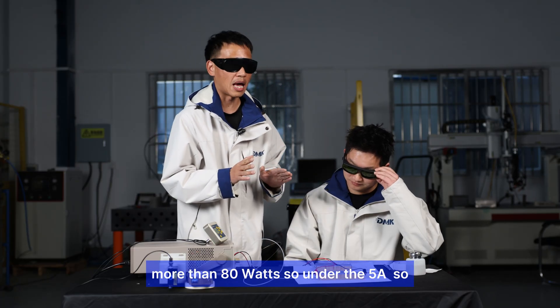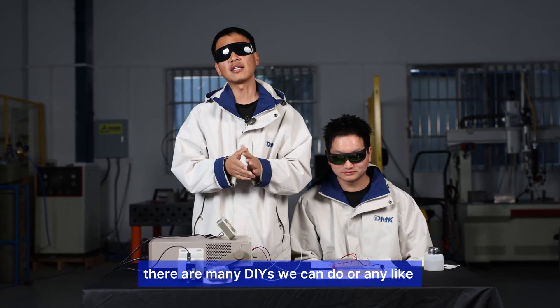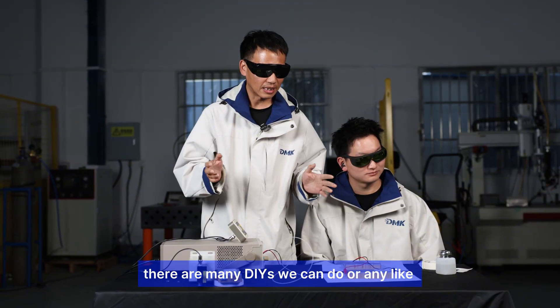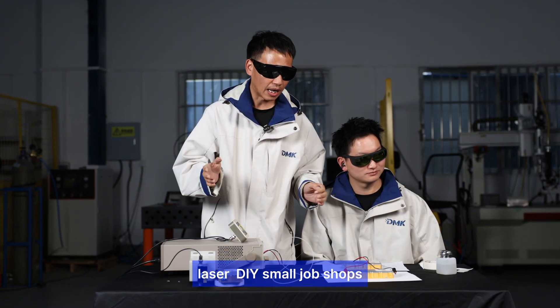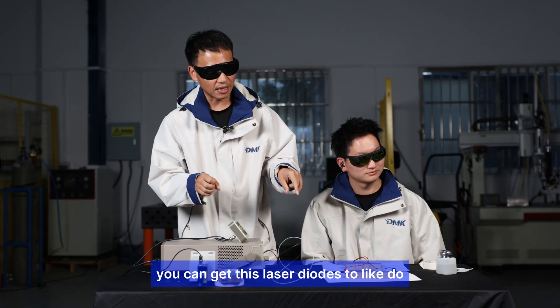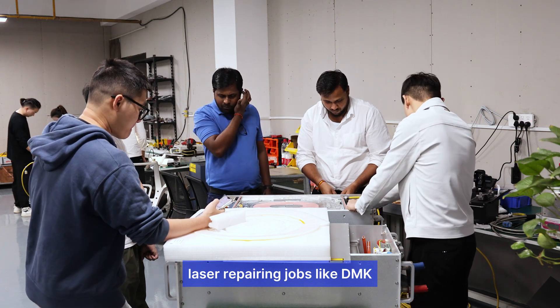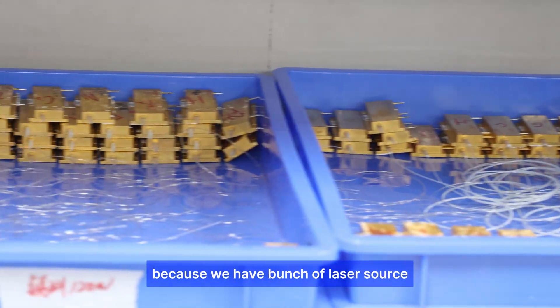With this pump source, there are many DIY projects you can do. Small job shops can use these laser diodes for laser repair jobs, like what we do at DMK. We collect different laser sources that are repairable, stack them, and sell them to customers.